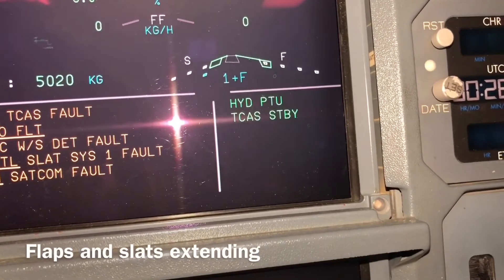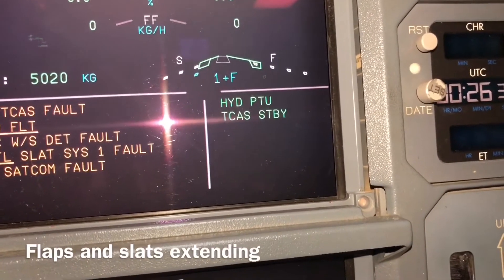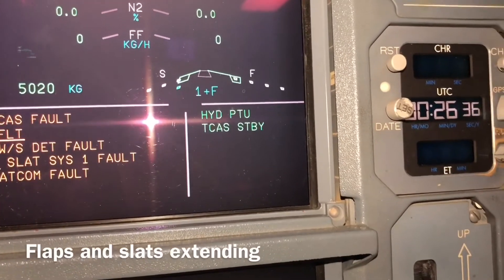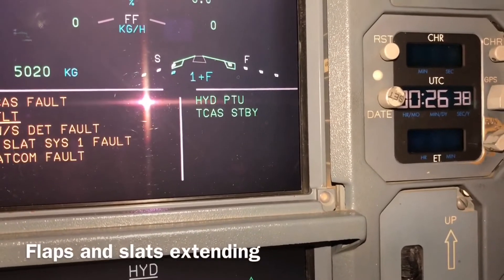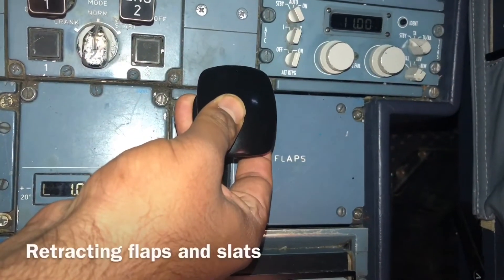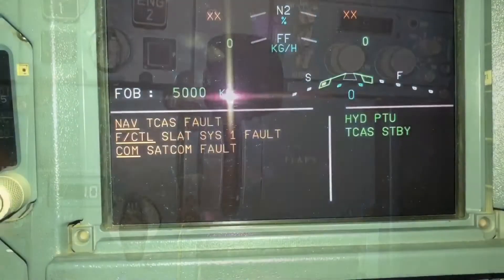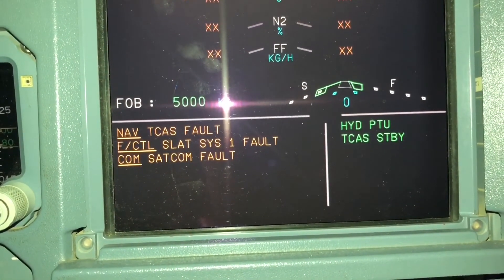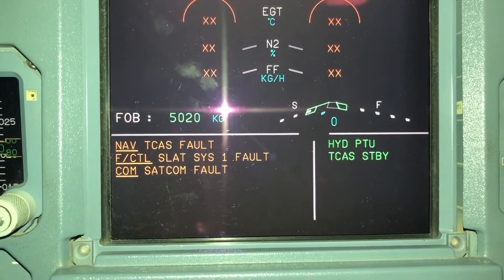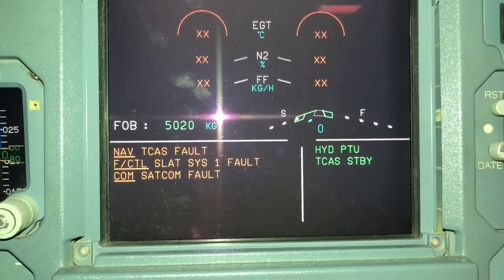Now the flap is in stage one. The slat is moving slowly and almost is also in number one and open. Now it's open. Now we make it zero — we retract the flaps and slats. This lever is in zero. Now you can see the indication showing zero. Flaps retract to zero and slats move slowly. Within two minutes both are closed.